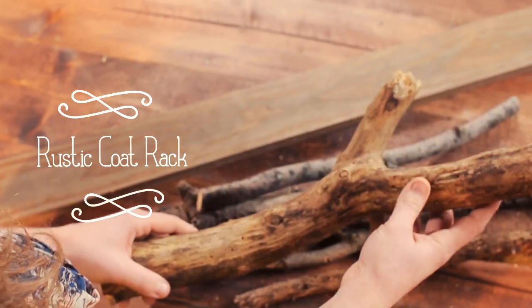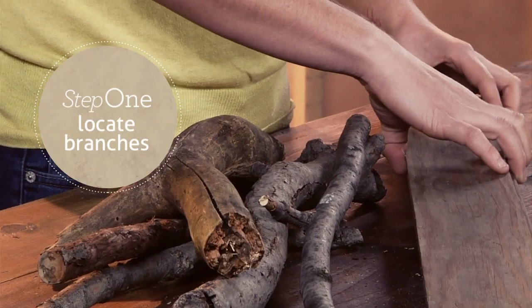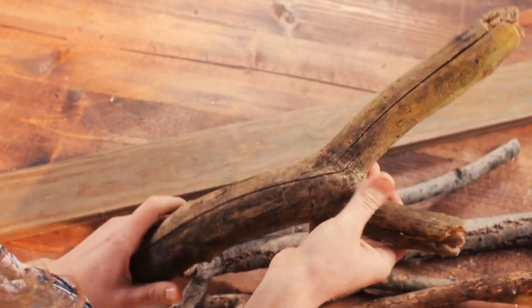Our first coat rack is made out of tree branches and a piece of reclaimed trim. You can look for fallen branches at a park or around your neighborhood. Be sure to select branches that are sturdy and dry.